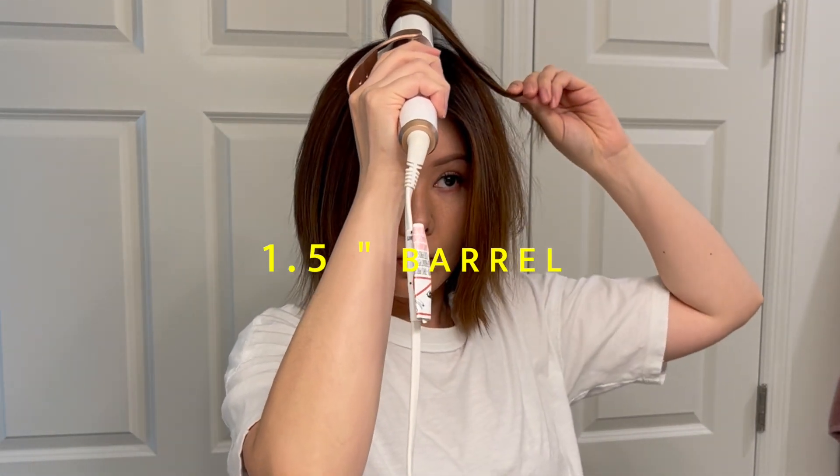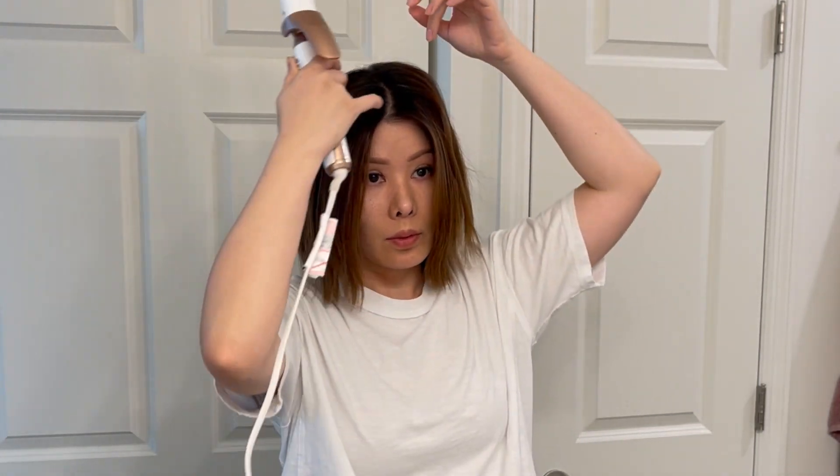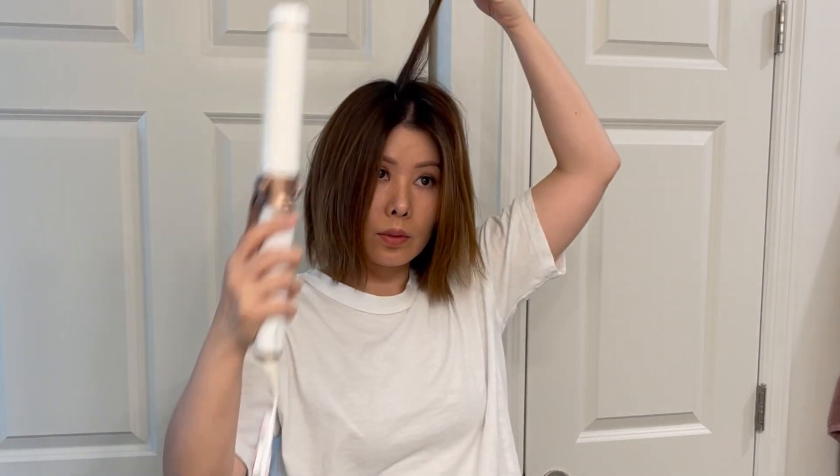I'm using a 1.5 inch barrel, picking up a skinny section one to two inches past the forehead. Bend your hair creating a large C — this is one of my favorite ways to add texture and body.